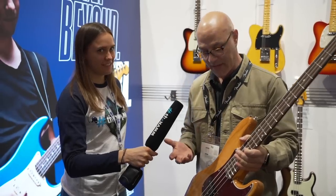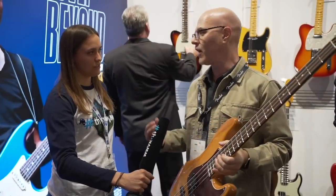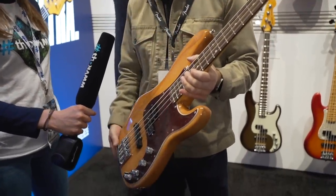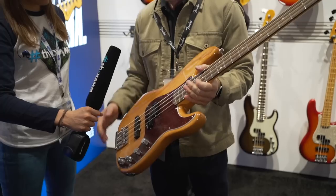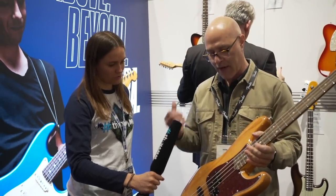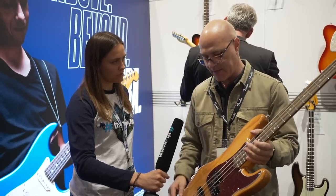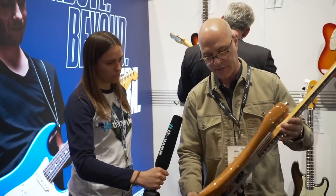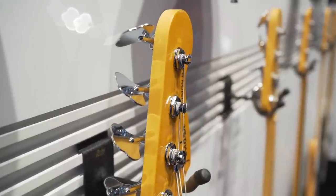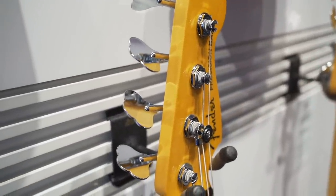All these basses feature your choice of maple or rosewood fretboards, but they are color dependent — so depending on the color, you will only have one choice of maple or rosewood. This one here is a beautiful ash aged natural. We're going for an upscale, high-end look and feel — it's a highly tinted piece of natural ash that just looks like a furniture quality level finish. This gold metallic logo denotes the Ultra Series — that's how you know it's an Ultra Series instrument.